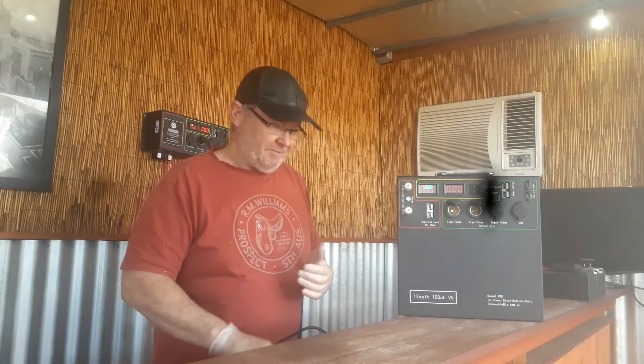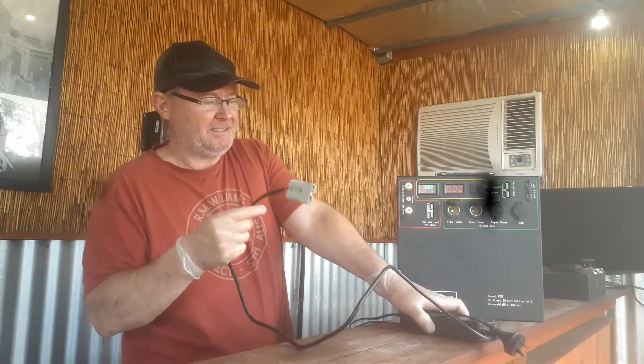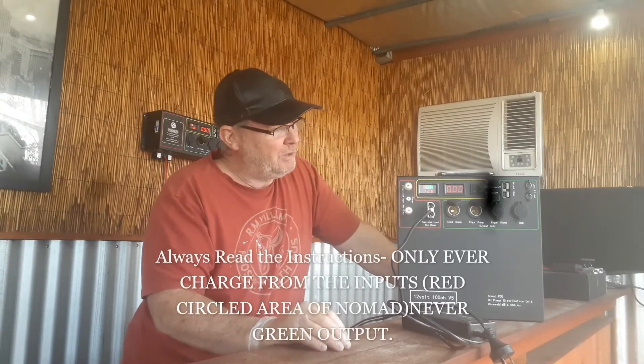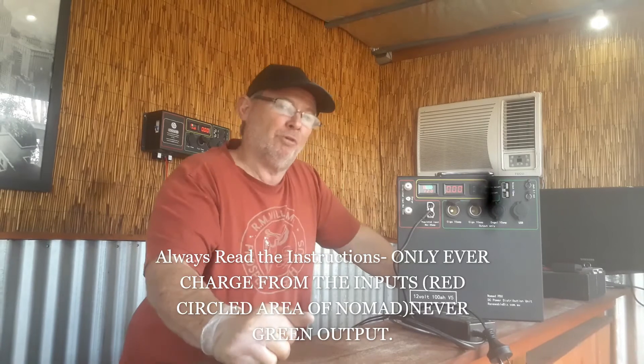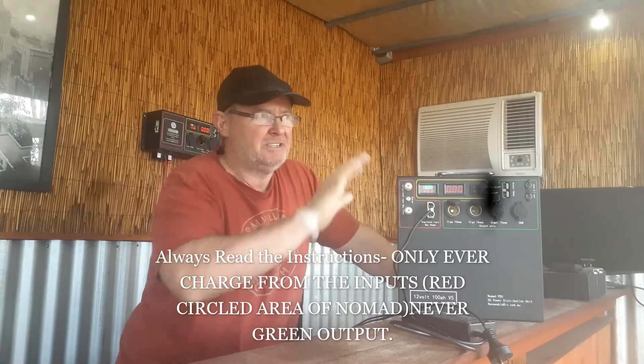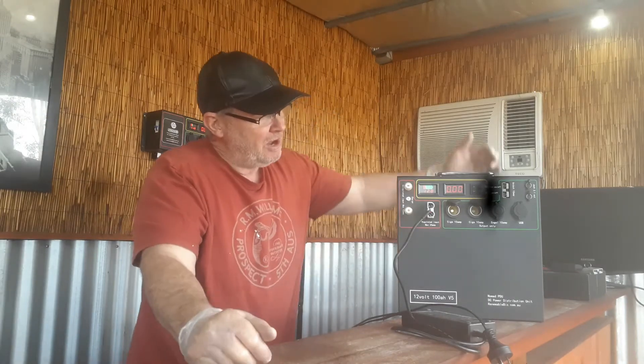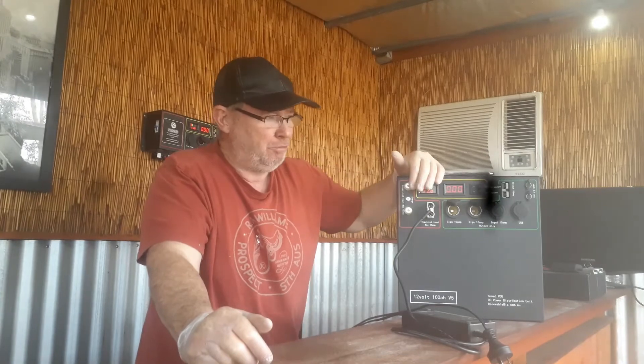Charging the unit specifically: the Nomad comes with an AC/DC charger. You plug it into the regulated input here and away you go. Unfortunately, we get a lot of people charging from the green output — and output means it supplies power out to your accessories like fridges and lighting. You do not ever charge the Nomad from the green output; you only ever charge it from the input.